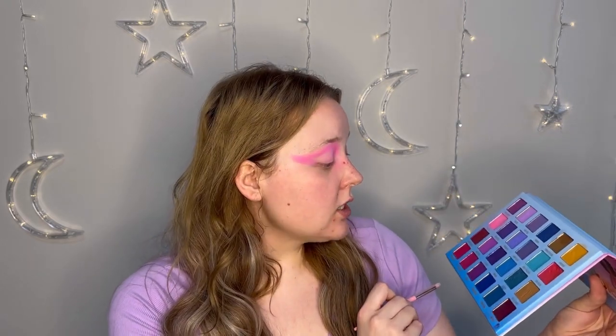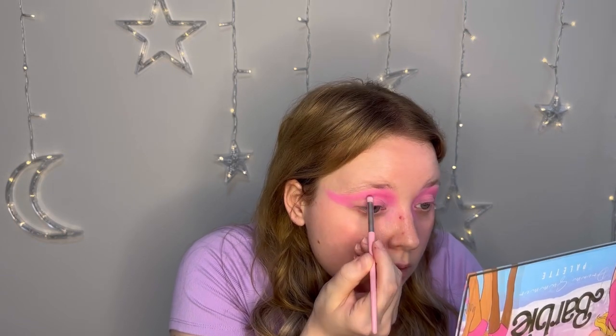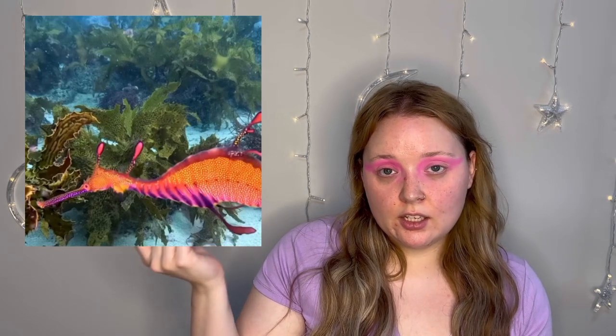I might use a stippling brush. And I am going to go in with this darker pink shade down here — it is called Unstoppable — just to darken up this pink. What I'm trying to go for is kind of an ombre-ish type of situation with the pink and the purple that was in the picture. The pink and purple are kind of blended in and then the yellow is right next to it, so it looks like it's jumping off. That's what I'm trying to go for.